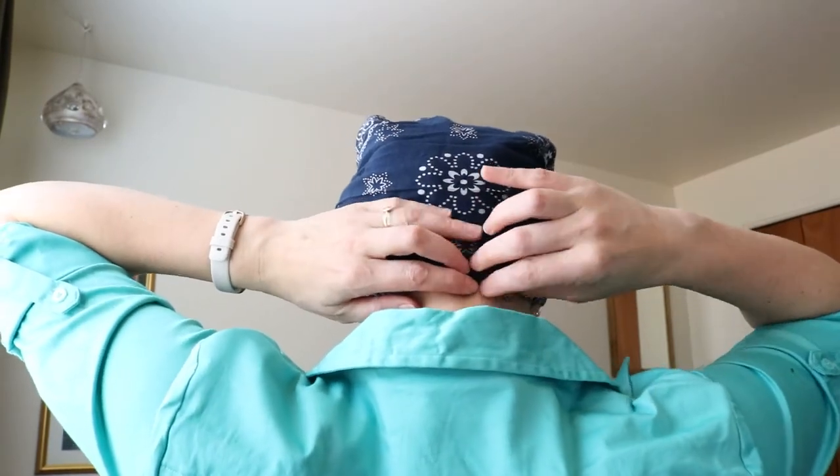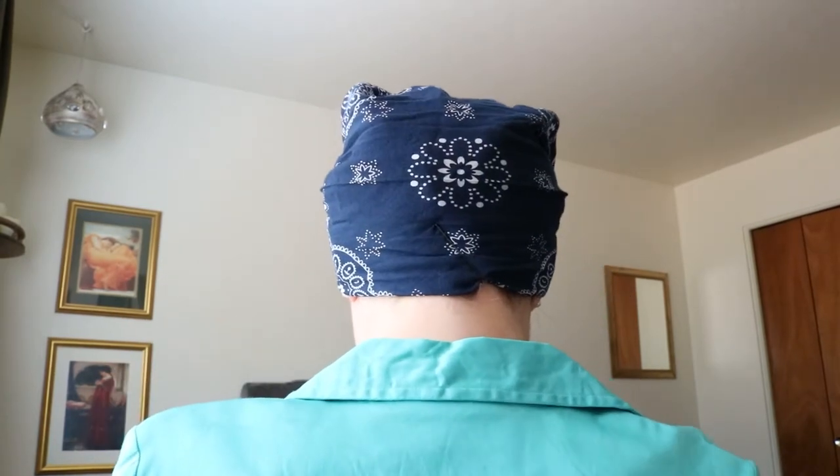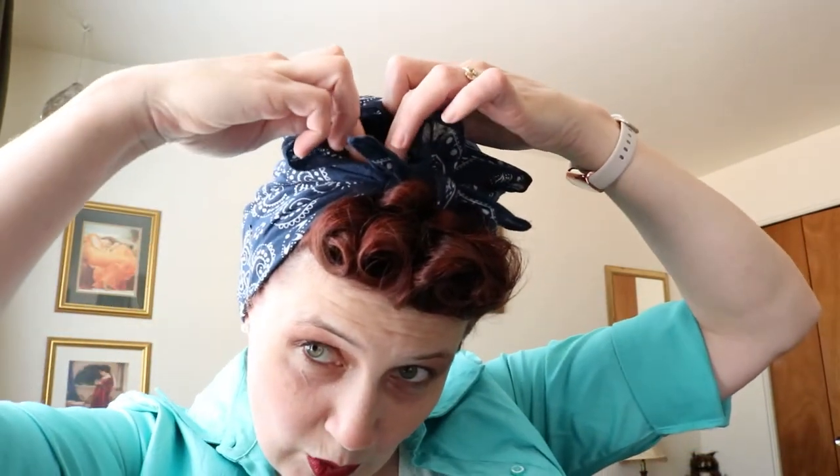Then you've got to bobby pin this in place. I like to put them — I'll show you right here — and then the last two tucked right here to hold the top of the bandana in place.